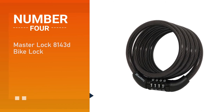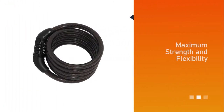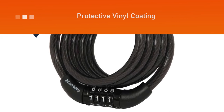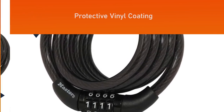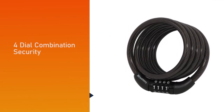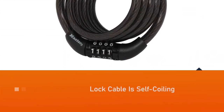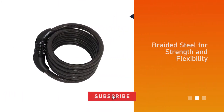Number four: Master Lock 8143D Bike Lock. The Master Lock 8143D preset combination cable lock is 4 feet (1.2 meters) long and features a 5/16-inch (8 millimeter) diameter braided steel for maximum strength and flexibility. The protective vinyl coating protects against scratches, and the four-dial combination offers keyless convenience. A limited lifetime warranty provides peace of mind.